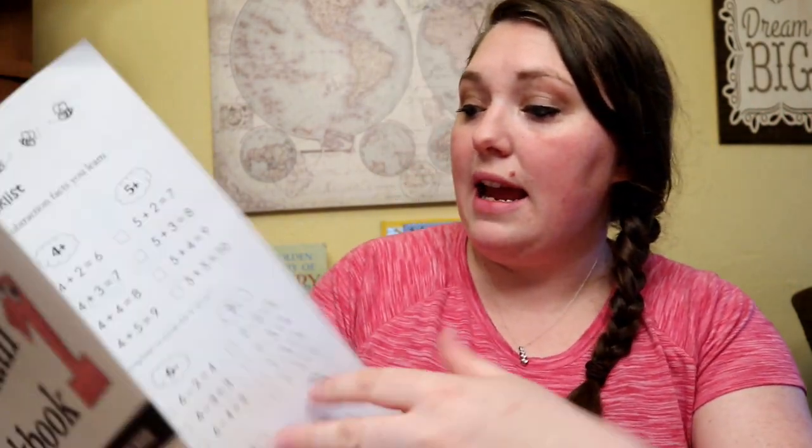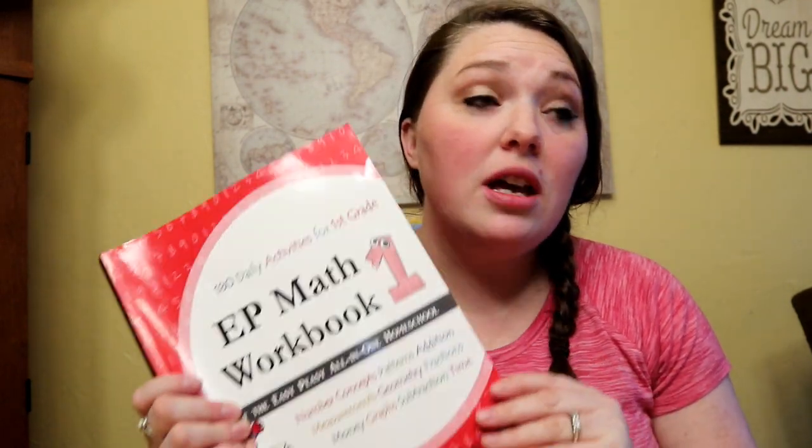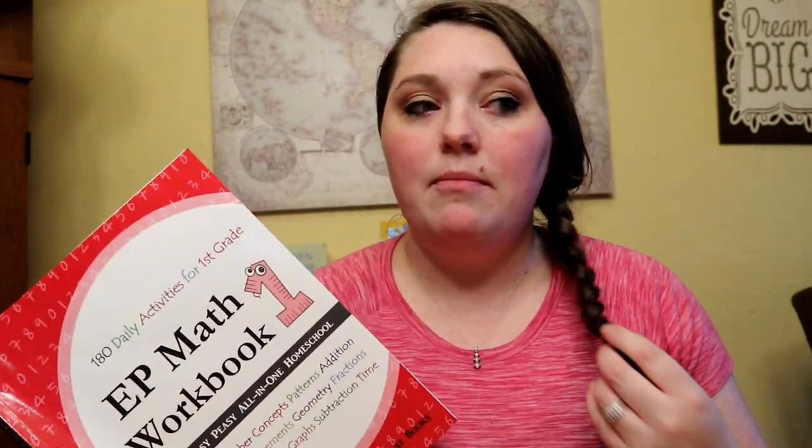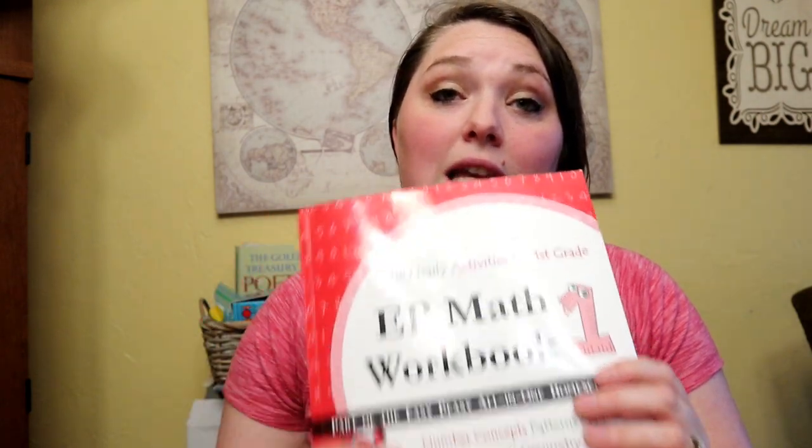Easy Peasy is probably my favorite math curriculum for elementary school. Your days are numbered — day six, day seven — and they also have things relating to each lesson on their website. So you could have your kid do the page in the book and then do the website lesson, or vice versa, or just use one or the other. We mostly just do the workbooks because we do a lot of other math games and activities on our own.